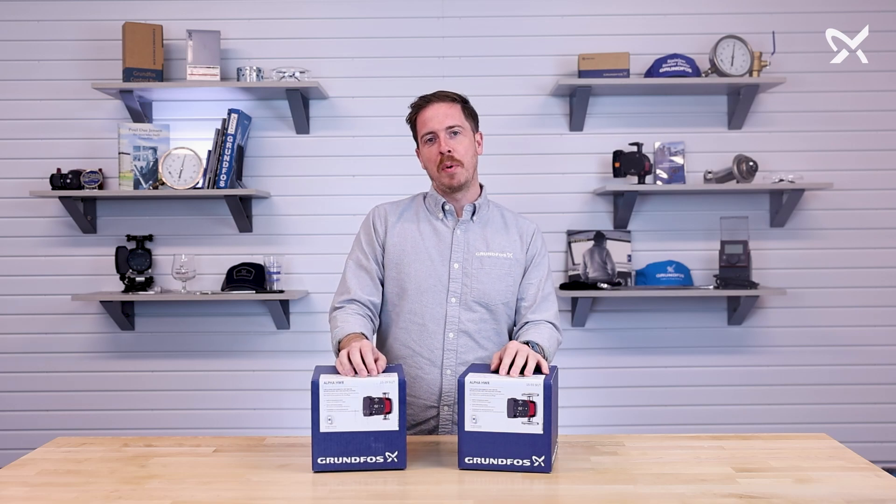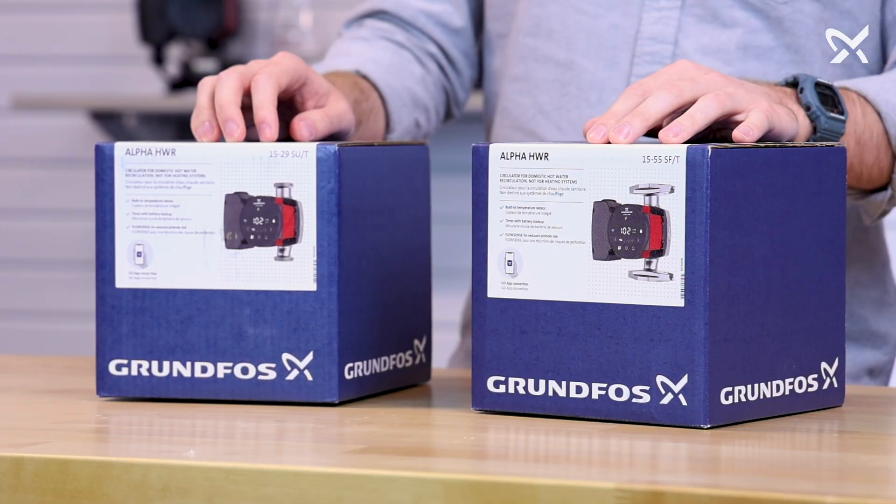Hey everyone, Ty from Grundfoss. Today we're going to be unboxing the Grundfoss Alpha HWR.